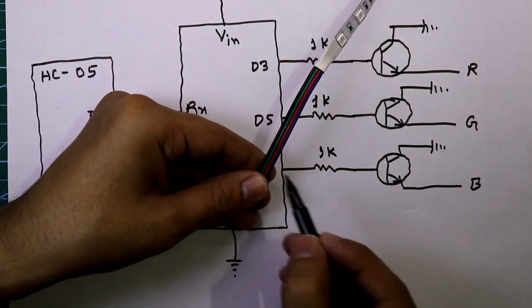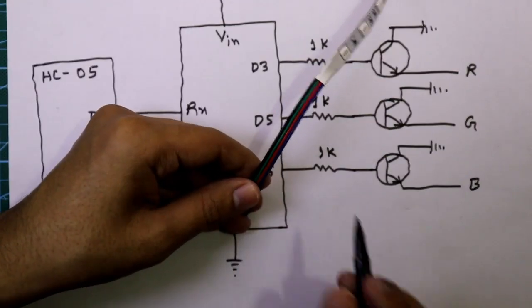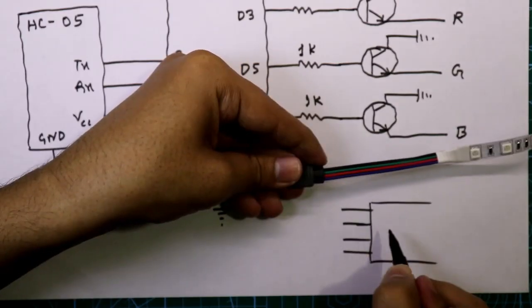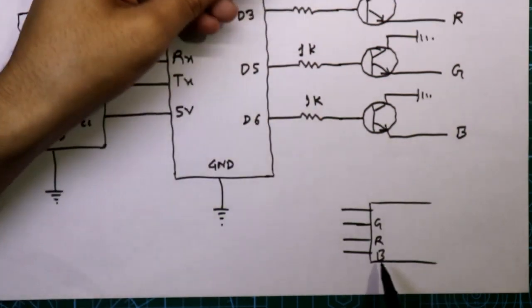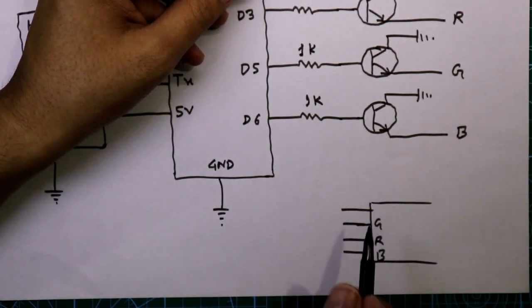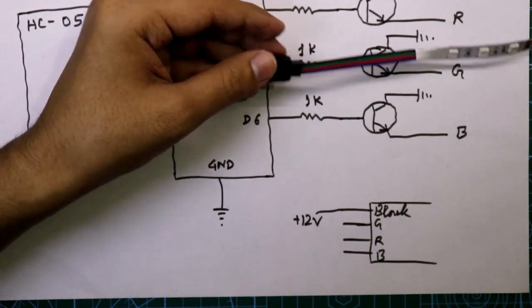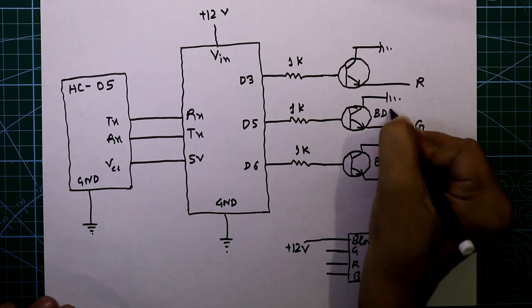I'm using a common anode 12V LED strip. This is the blue pin, green pin, and red pin. The black pin is positive. So the blue, red, and green pins are the control pins, and the black pin is connected to plus 12 volts.